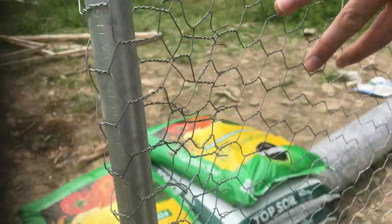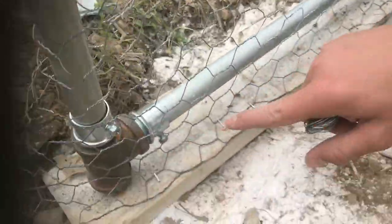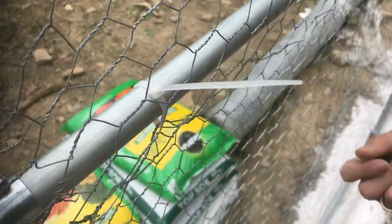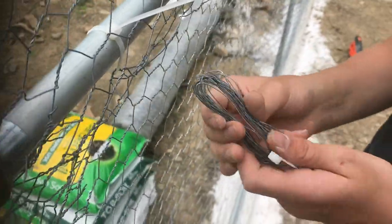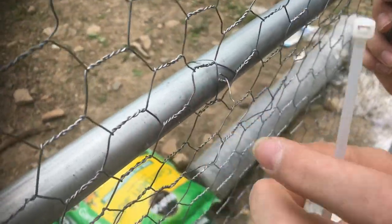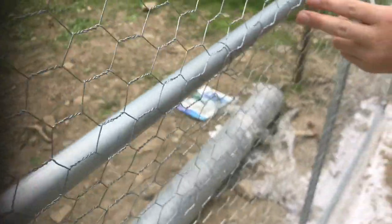Once you get that, you can start rolling outwards. I stapled some in at the bottom, but up at the top I secured these in with zip ties to kind of hold it in place. This wire came around the fencing that kept it wrapped, so I just cut off pieces and used these to secure it to the pipe all around.